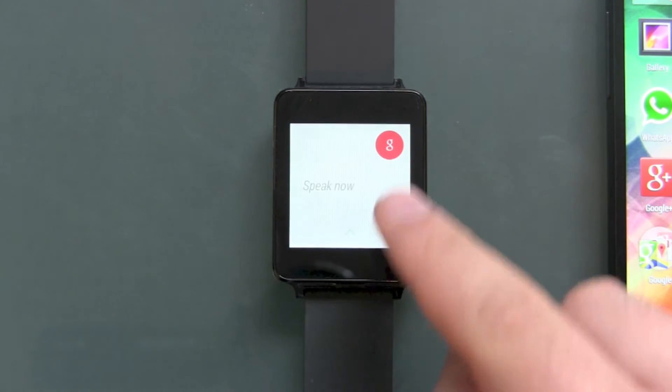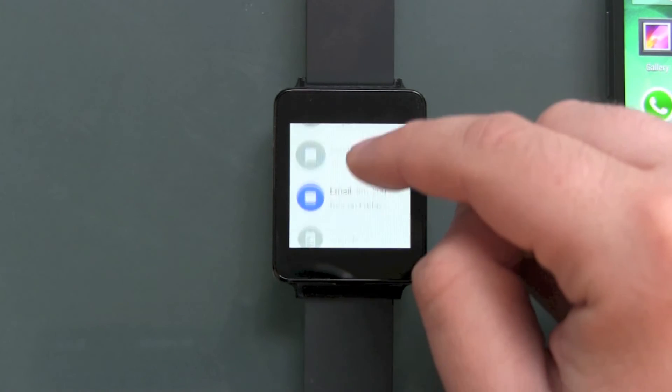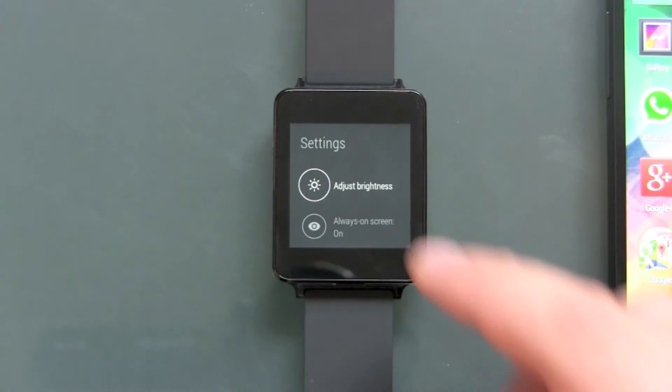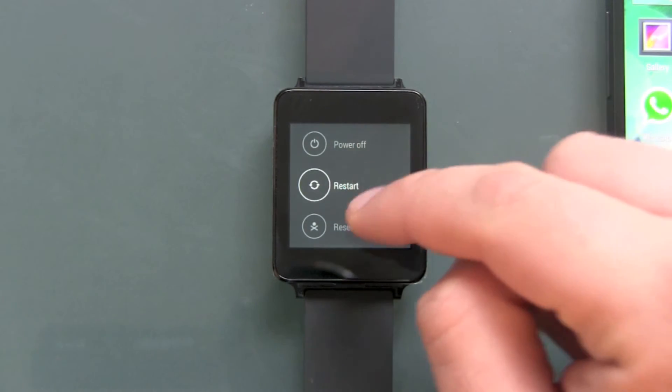Just go over and head over to the 'Speak Now' option, then scroll down. There you get all the stuff you can do with your watch, and down there you've got Settings. So head over to Settings and then scroll down — and there is not restart.